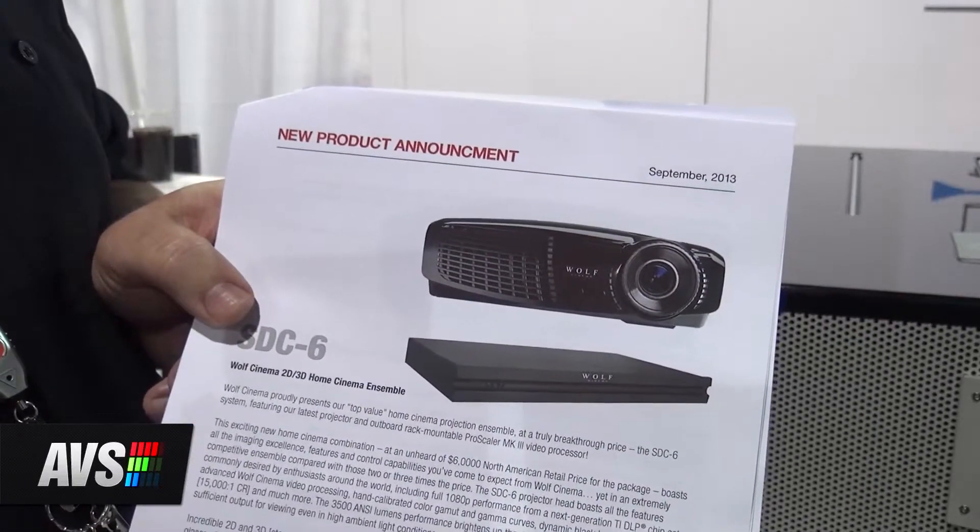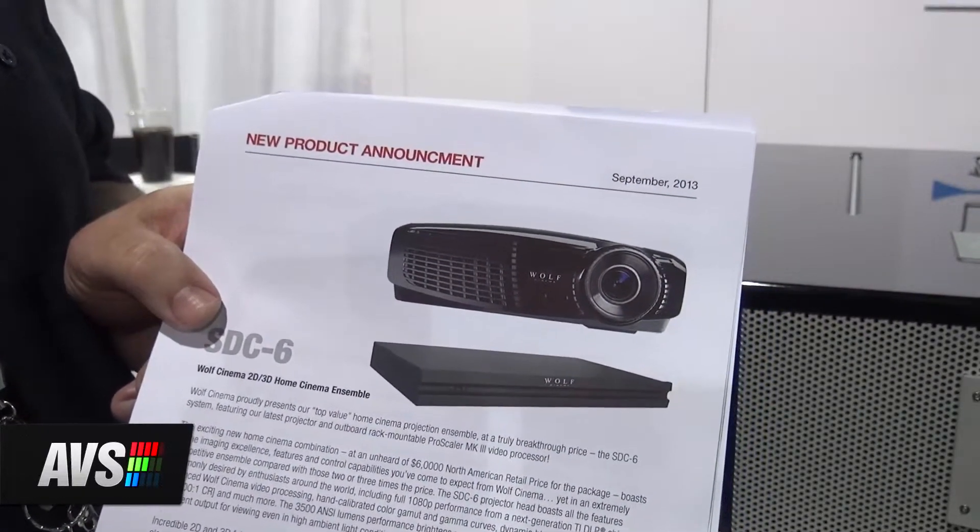But something new is coming — I wanted to give you the scoop. This is our new model SDC6. It releases in November. The SDC6 has a head developed by Cortronics as an OEM — it's 3500 ANSI, a single-chip DLP, with great black levels. I'm the one that had to put the eyeball test on it because I'm hypersensitive to color wheel. This is excellent.